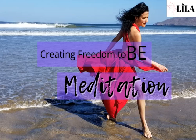Welcome. It's Kristen, the Dance Alchemist, from Leela Dance Alchemy for the Soul.